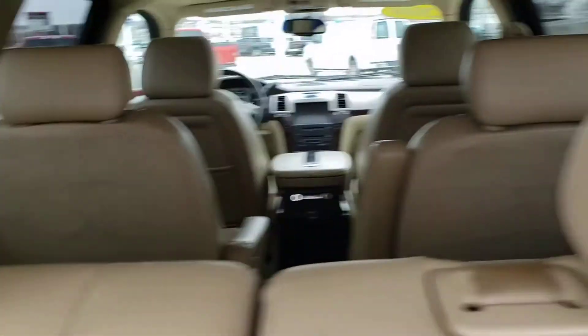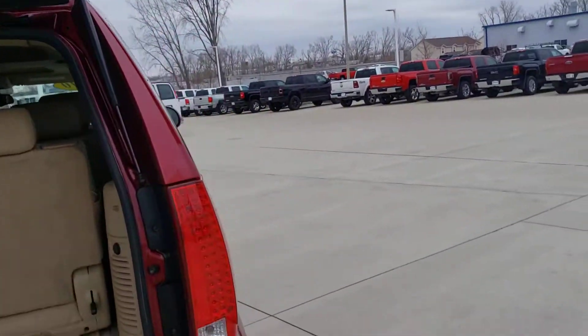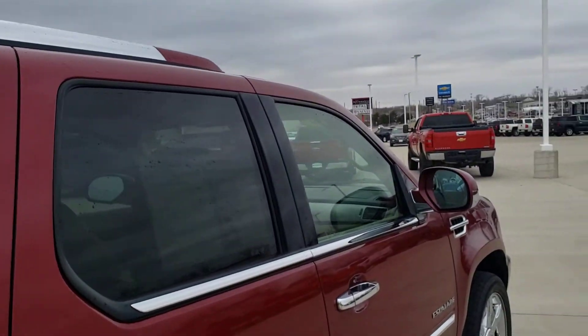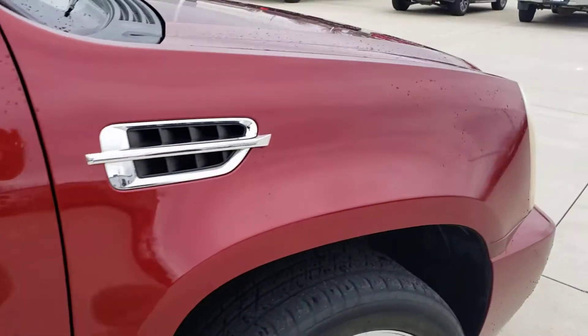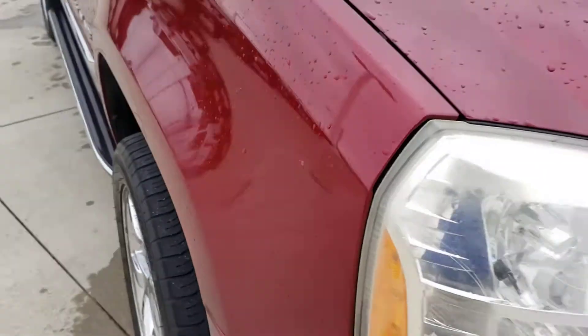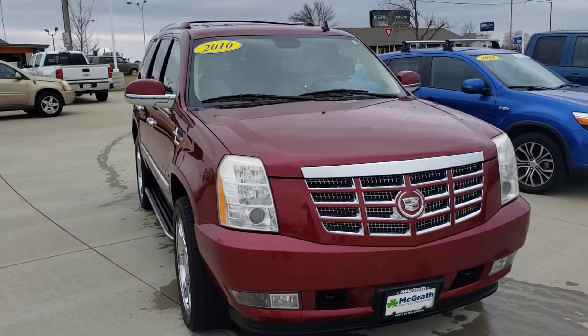Check out the back here — the seats can pull down if you need some extra storage space. Go around to the passenger side, just get a good look at that. Overall really good shape on this one — little scuff there, and a scuff there as well. Overall really good condition. Let me know if this is one you're still interested in and we'll go from there. Thank you.